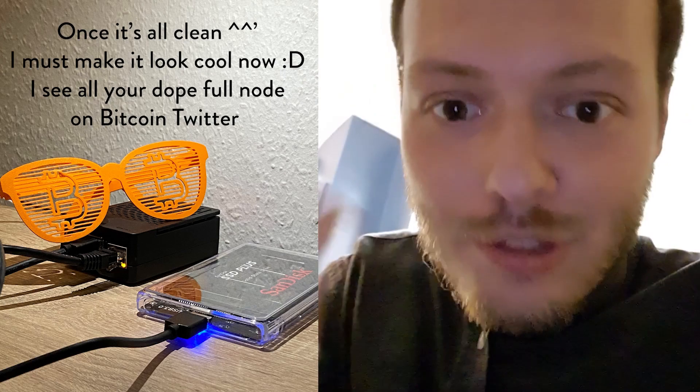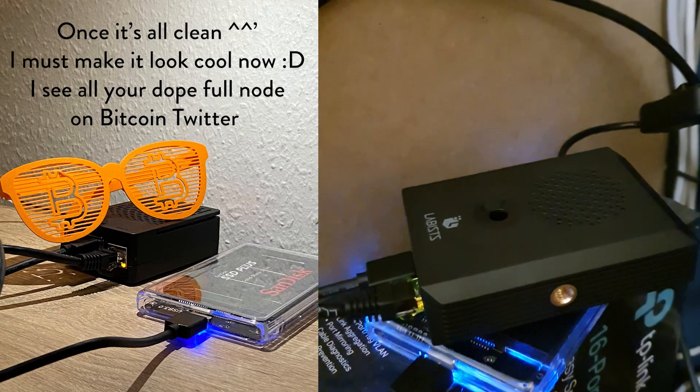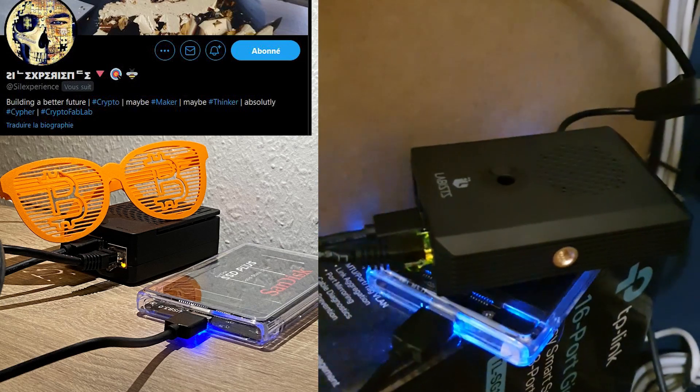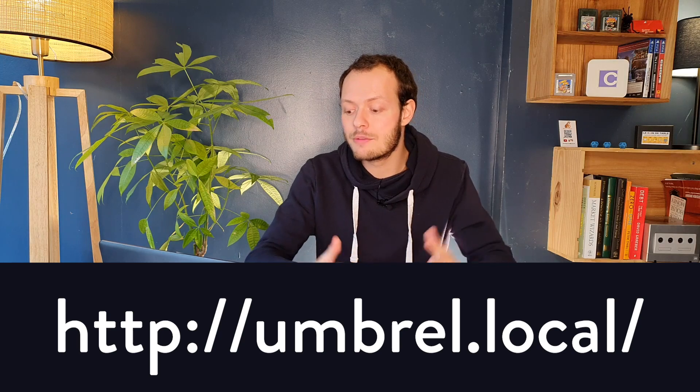I'll leave you here and come back once Umbrel is running on my computer to show you the next steps. It should be working — the LED is flashing, which I think is a good sign. It's plugged in and connected to my router. Back on the PC: we've plugged the SD card, the SSD, and connected it to the router. We turn it on, wait about five minutes, then go to umbrella.local — it will show up and you just press Start.